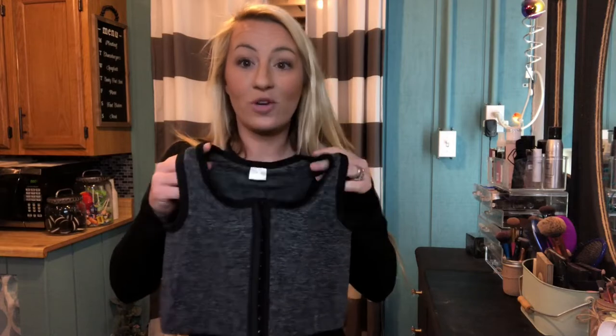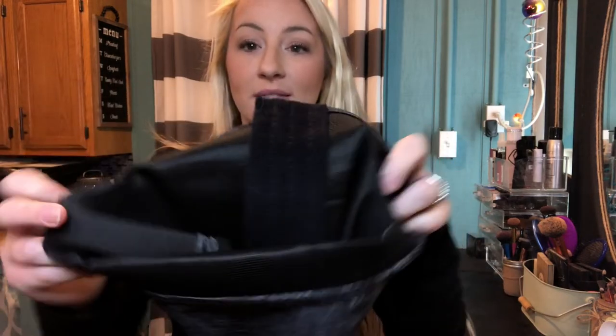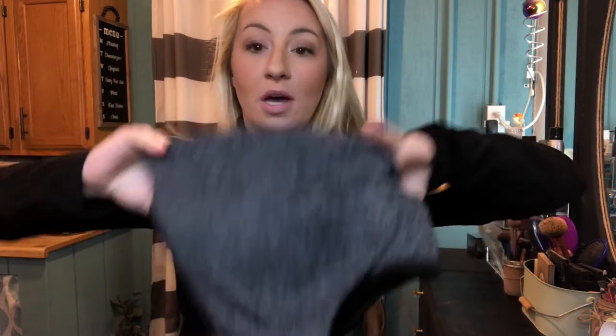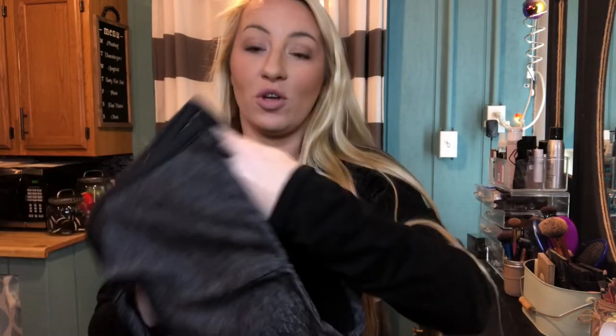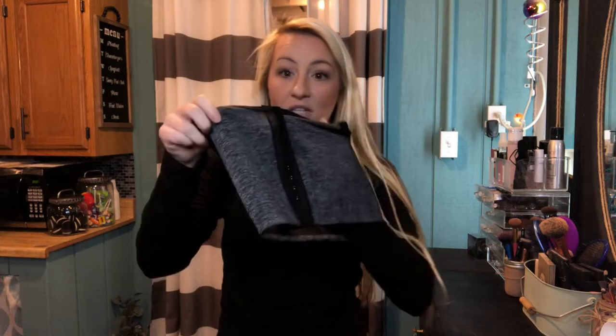This corset elastic bra will be great to really hold you in. The corset itself and the elastic band underneath is great — it's going to really hold you in and really help compact your chest. It goes all the way around and it's going to be a really great fit. The corset top is adjustable for your width around you, which is great as well.